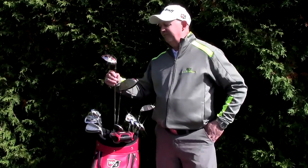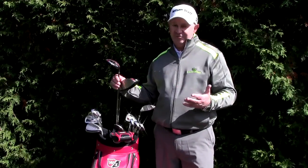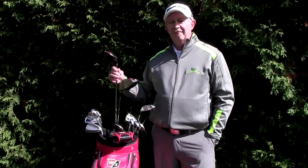The 3-wood has a very shallow face and a nice wide sole, so it's great to play off the deck or off the tee. It's a very long club and has been a great club for me this year — 15 degrees.